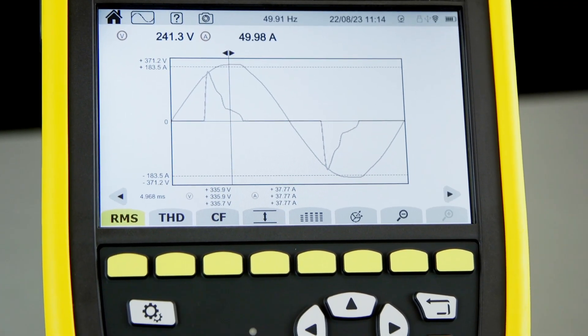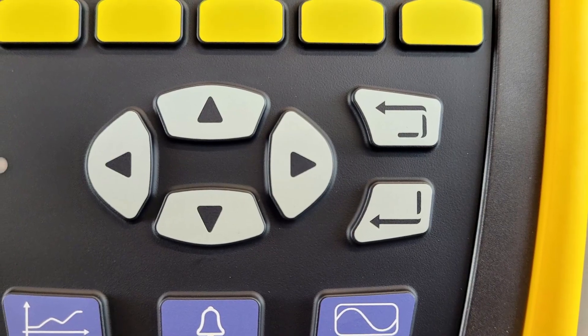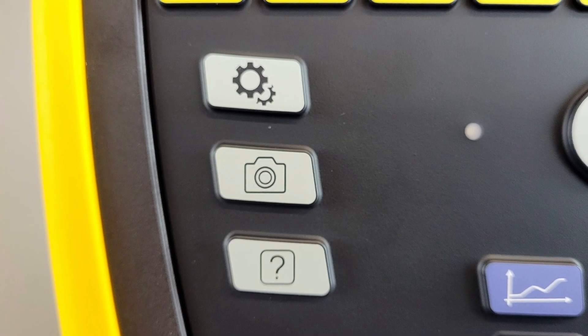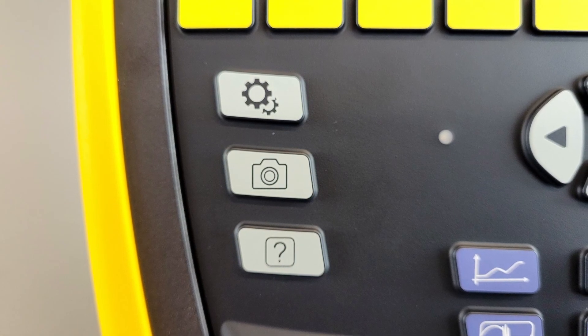Let's take a closer look at the layout of the CA-8345. On the top here we have the 7-inch touchscreen. We have the yellow soft keys that relate to the various menus that appear on the screen. Below that we have the direction pad with return and enter keys. Down the left hand side we have the settings button, the camera button for taking screen snapshots and saving those to the memory card, and we also have the help function. If we get stuck anywhere in the tester, we can press the help button and that will bring up a help screen and define all the various terms that we see on the screen.